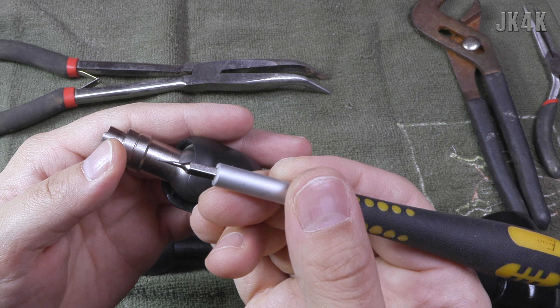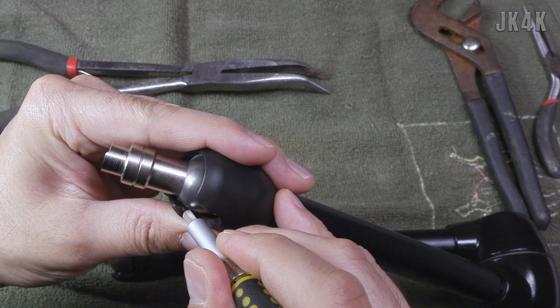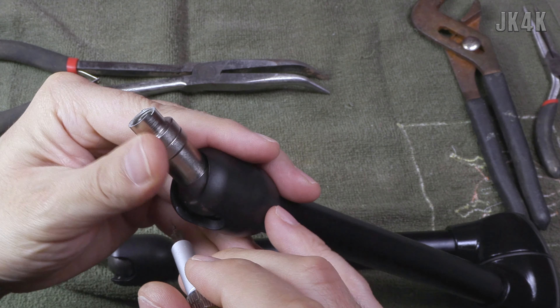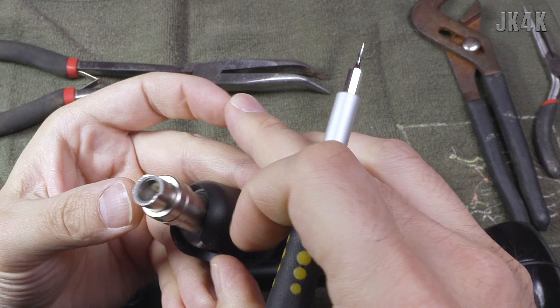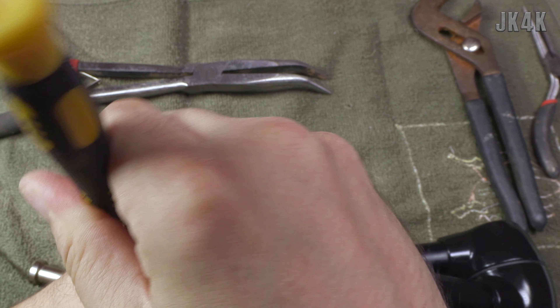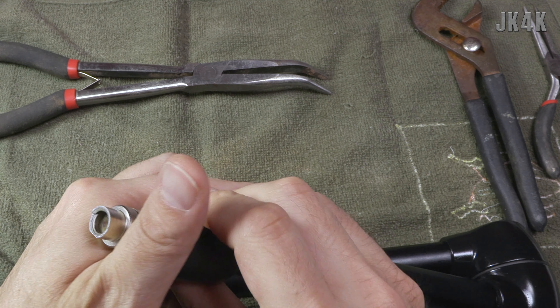Alright, so like I was saying, the pin is right here. I've got a sharp point on the end of my screwdriver, so I'm going to try to just slide the pin over - which seems to be working. You can see I have it slid out here.